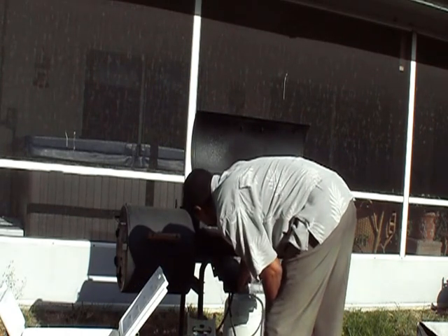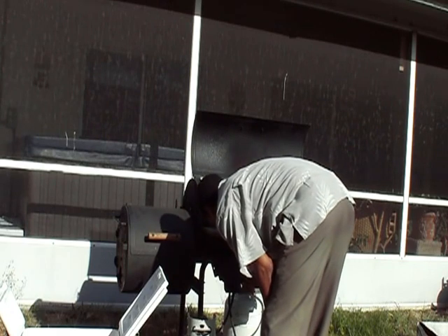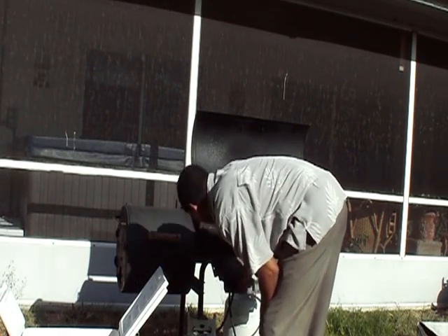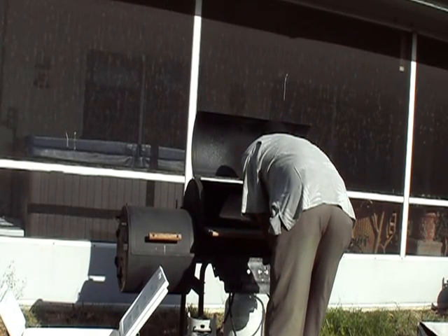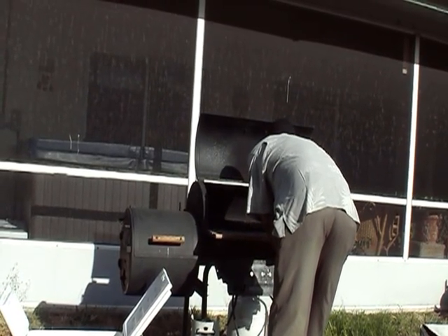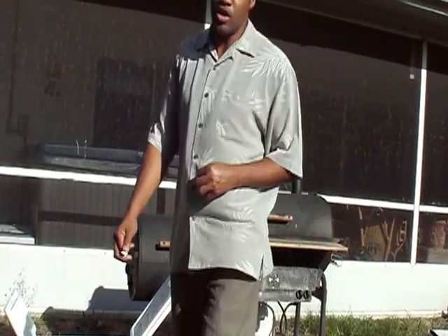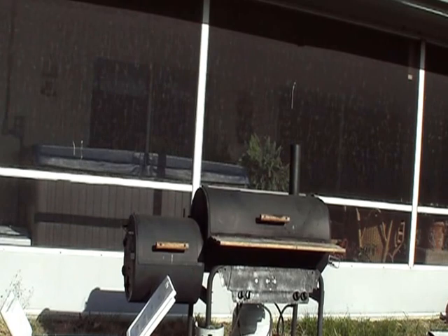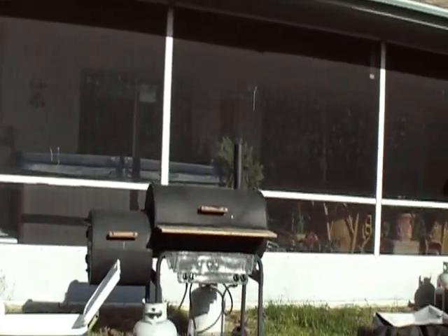Seems like I'm having some difficulty with the little knobs here, trying to turn this thing on — trying to see what's happening. There we go! Now we're getting the grill nice and hot, nice and hot, so we can do just what we want to do.